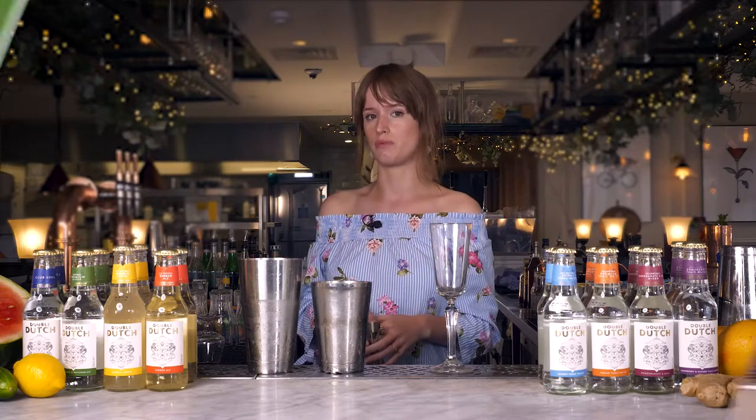Hi, my name is Sophie. I'm the brand ambassador for Double Dutch and today I'm going to be taking you through one of my favorite serves for cucumber and watermelon tonic.